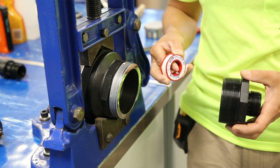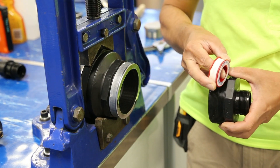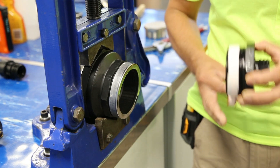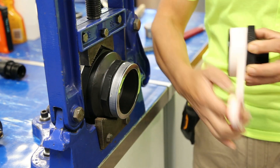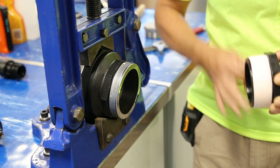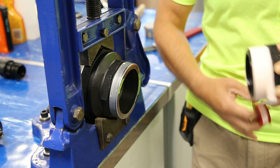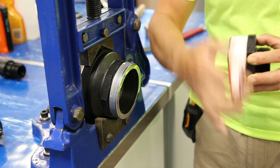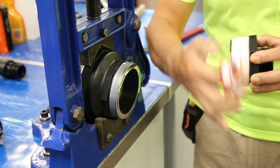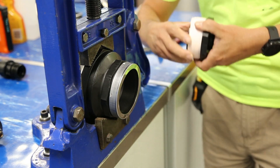Take standard Teflon tape and apply to the thread. When applying the tape, you do this in the tightening direction or clockwise direction. The tape should be applied moving backwards and forwards across the length of the thread. There's no hard and fast rule on how much tape to apply, but generally for a plastic to plastic connection, you should use about 7 metres of tape.